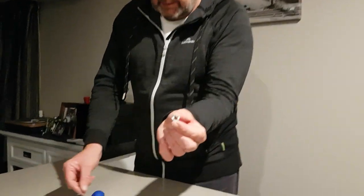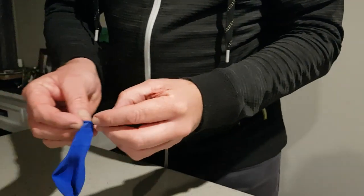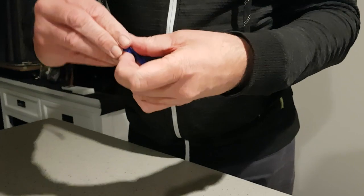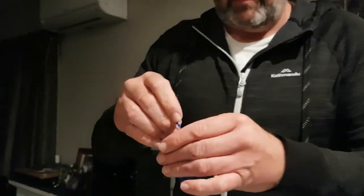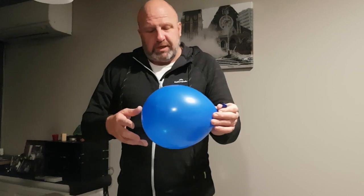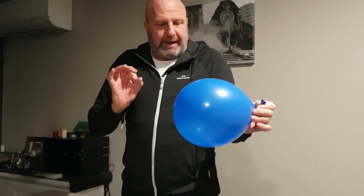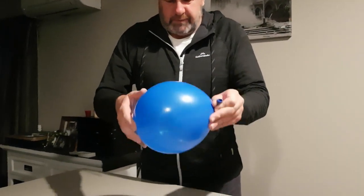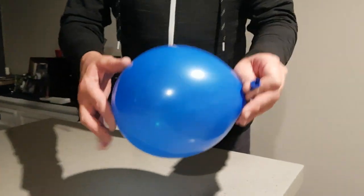Now we'll try putting a hexagonal nut into the balloon and see what difference that makes. Just the same process — make sure it's all the way in, being careful not to put a hole in the balloon. That's now in, so I'll blow that up. The difference between the coin and the hexagonal nut is that the coin is nice and round and very thin, whereas the nut has got more surface to it.